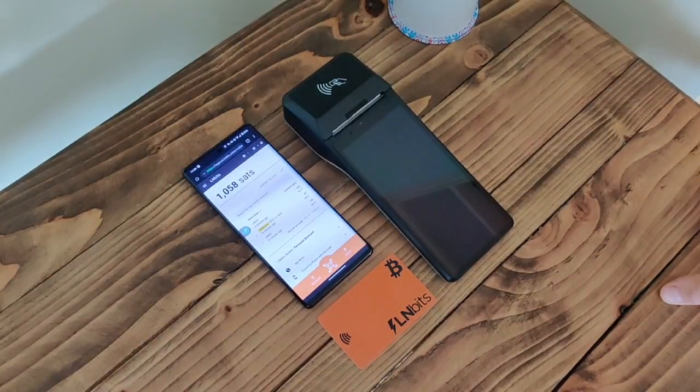What we've got here is a short demonstration or tutorial of using a Bolt card with LNbits — the Bolt card extension — and also a demonstration of using NFC payments with the Bolt card with the LNbits point-of-sale app.